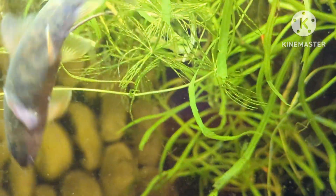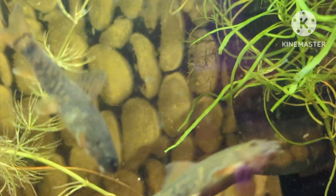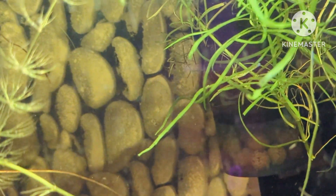Life span. These fish generally live to be about six to seven years, with a maximum of ten.